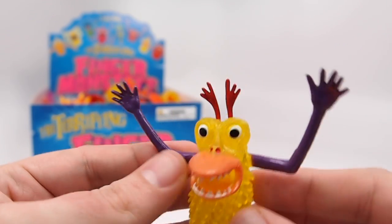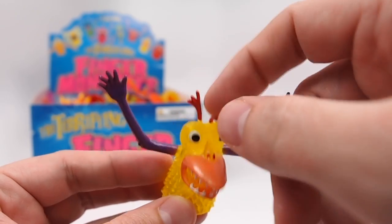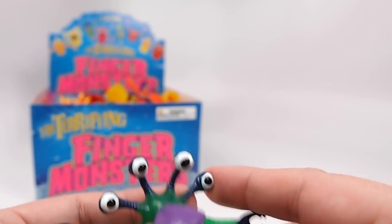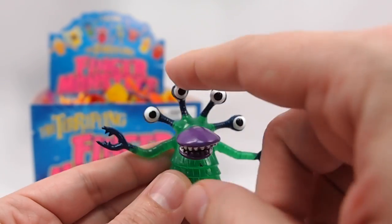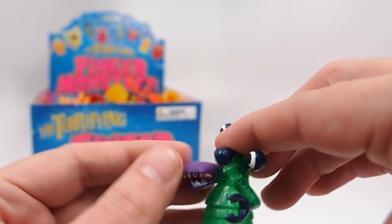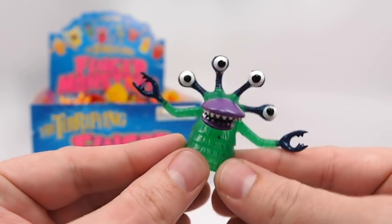This is Flutther. He's kind of multicolored — yellow body, purple arms, red antennae, orange mouth — kind of cute. And this is a fan favorite, this is Glog. He's got four eyes, this long kind of bill, and these really cool claw hands. Glog.